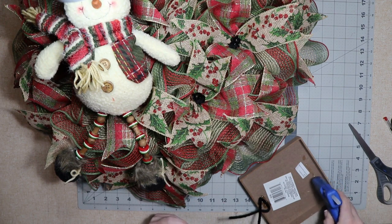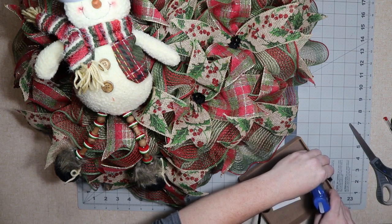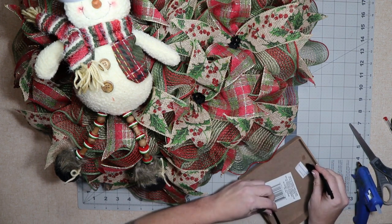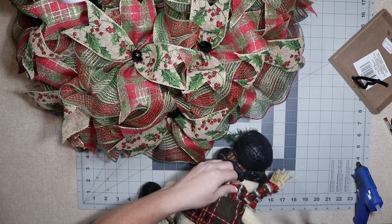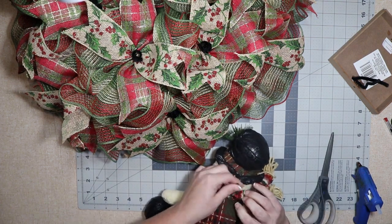I didn't want to use a staple on this sign because I knew it would go through, so I'm just going to try hot glue. I use Gorilla hot glue so it usually holds really well. Now to add my snowman, I'm going to use scissors to cut or poke it — any way that you can is fine. That's the best way to do it when you're adding some kind of stuffed animal.